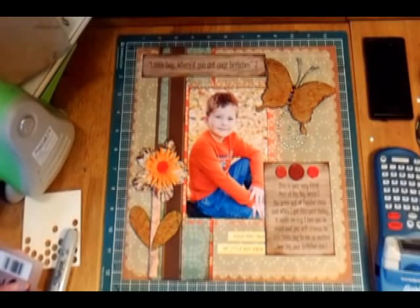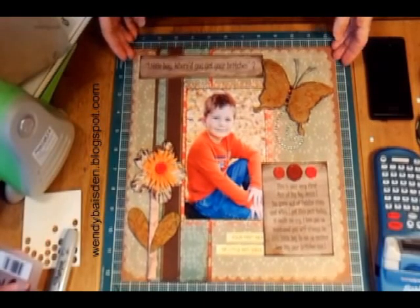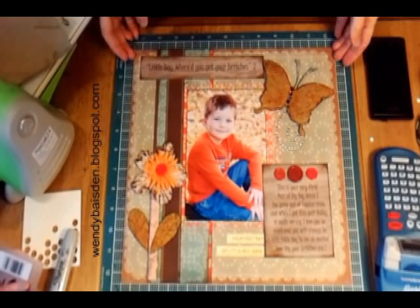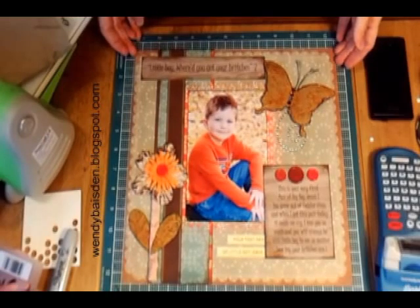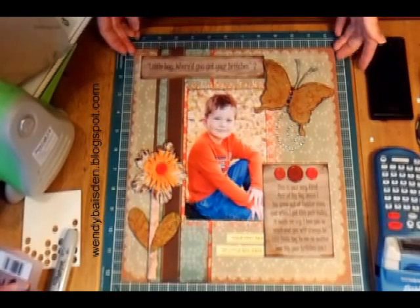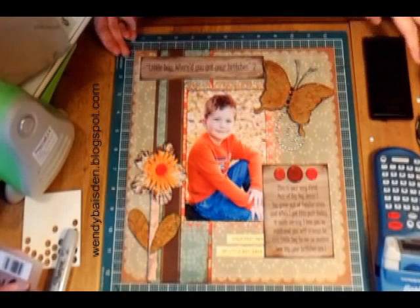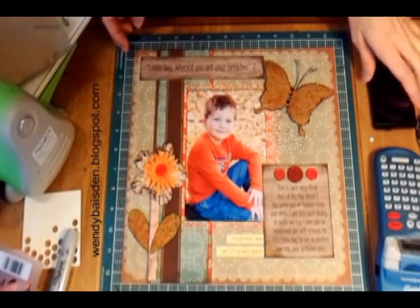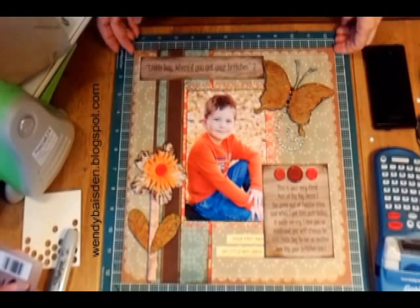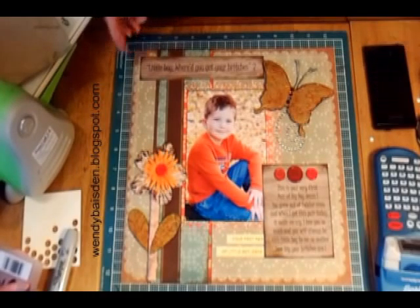Hi everybody, it's Wendy Hackney Basin again. Today I want to show you a page that I'm going to enter into the a la carte website challenge for the month. I'll put a link up on the bottom of the screen so that if you'd like to join the challenge you can. This is not my blog — it's someone else's blog. I love the blog and this is my first time entering the challenge, so hopefully we'll win.